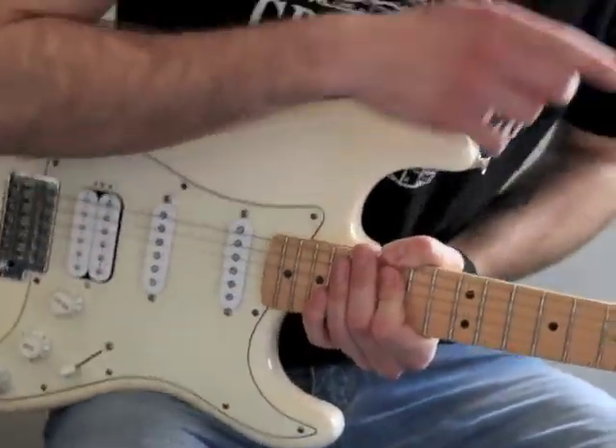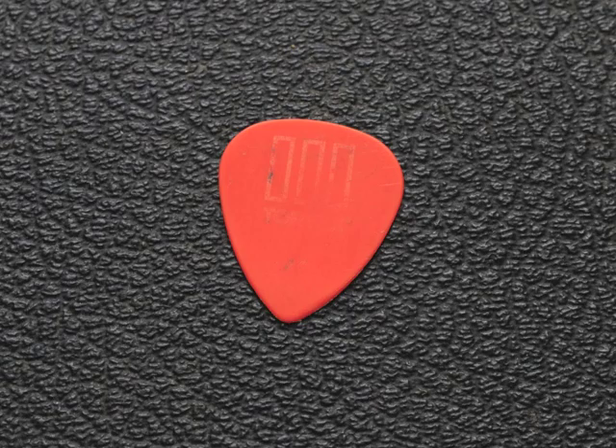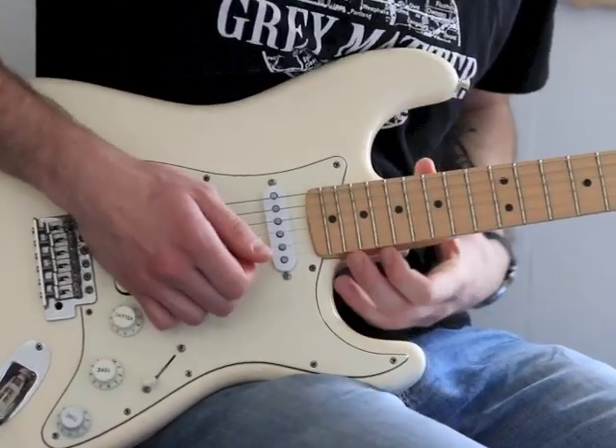So this is the not pig dog guitar pick. And you can really tell, right off the bat. It's just dull.